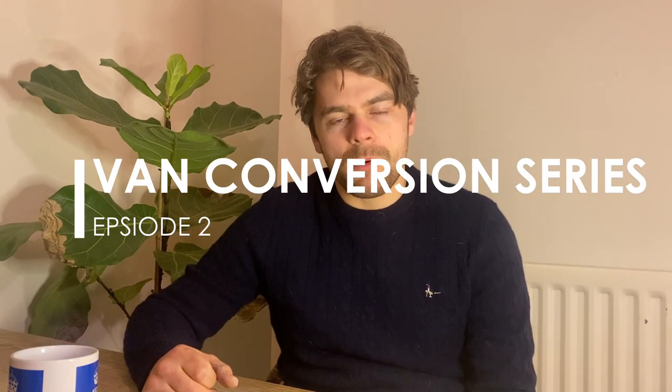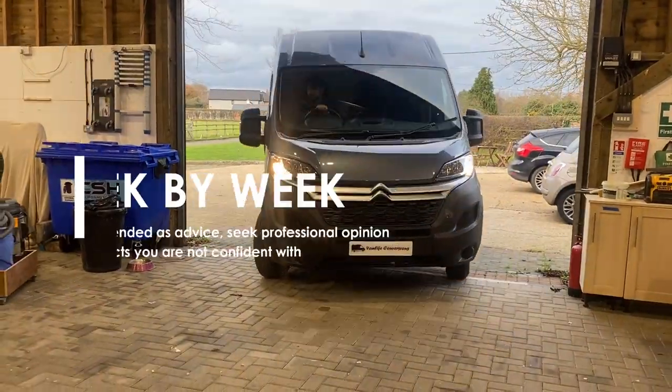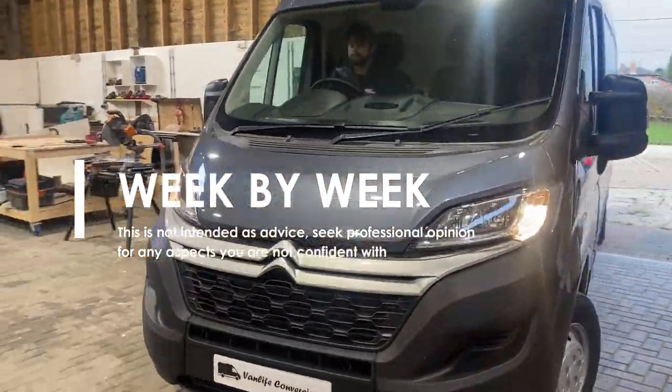Hello everyone and welcome to episode two of this van conversion series, where we'll be following the progress week by week showing you what we get up to in our van conversions.